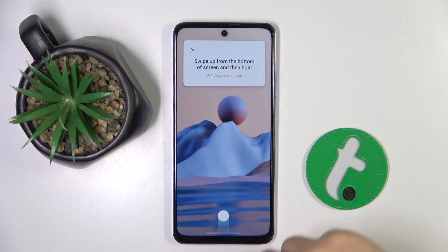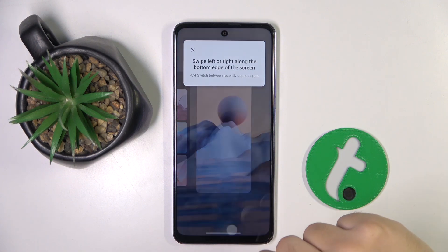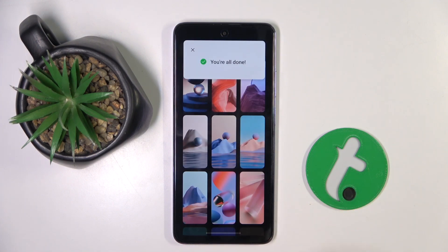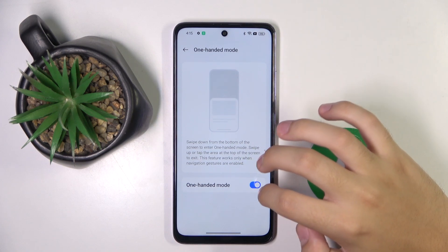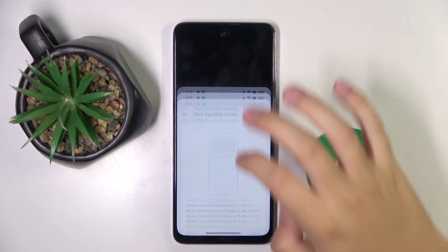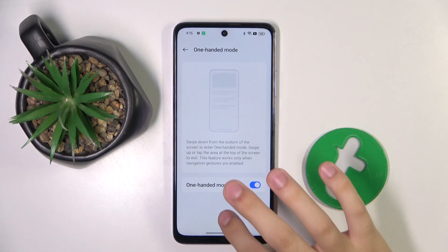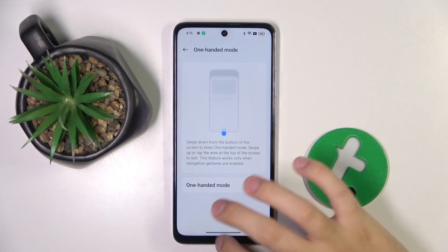Now, as you can see, we can set one-handed mode. To enable it, we have to swipe with our finger like this. Now it's not working.